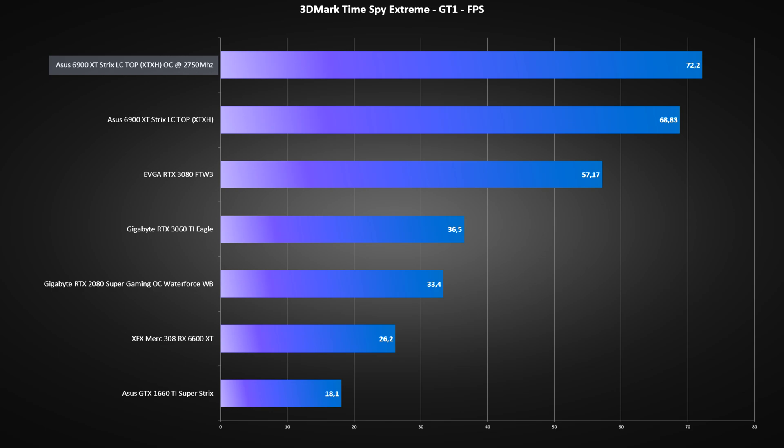If you look at the TimeSpy Extreme GT1 test, running at 4K and max settings, the card is getting around 72 FPS — that's 4 FPS more than the stock settings. In TimeSpy Extreme at max settings on 4K, that's around 5% more performance.